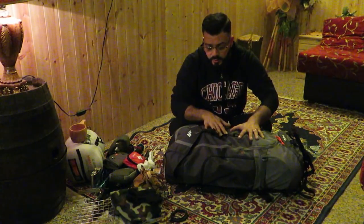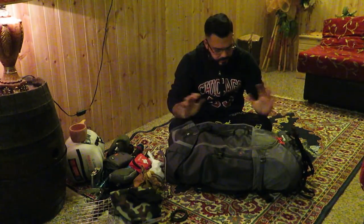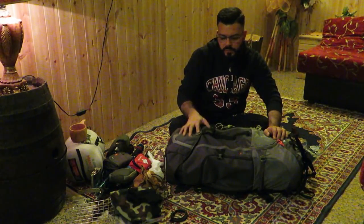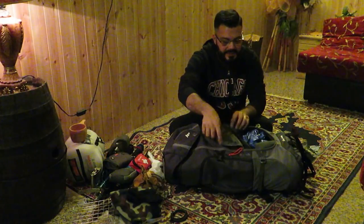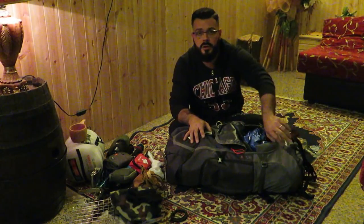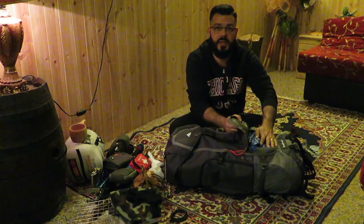Il bello di questo zaino, che io non solo consiglio ma preferisco agli altri che ho, prima di tutto è molto robusto: ce l'ho da due anni e non ha fatto veramente una piega. Il bello è che si divide internamente in due sezioni: se non voglio aprire la parte sopra, ho la comodissima tasca davanti con due zip, dove personalmente divido la parte sotto come zona notte - quindi tenda, sacco a pelo, tarp, materassino e quant'altro - mentre la parte sopra la dedico alla cucina.